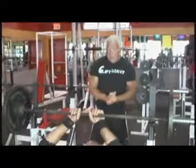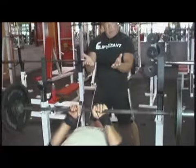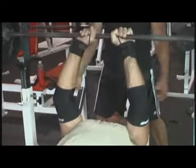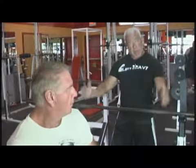Bob, demonstrate this exercise. See how Bob has close grip there, and he's using a moderate weight, controlled repetitions, and it's a good idea because this is an awkward exercise to have a spotter.